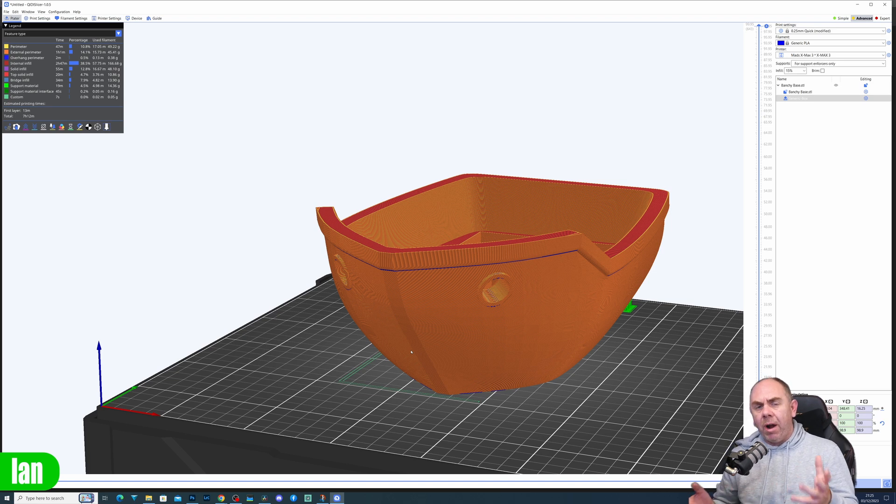I'm pretty happy with where we're at. The print is going to take 7 hours and 12 minutes and use 349 grams of filament — about a third of a spool. I'm going to use a brand new spool of high speed PLA for this.